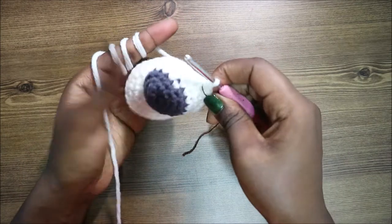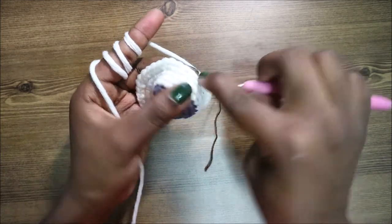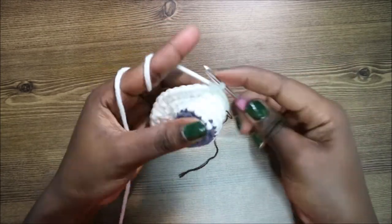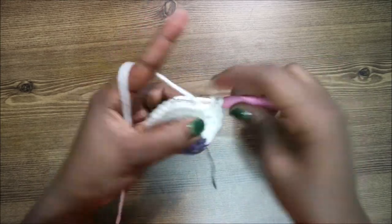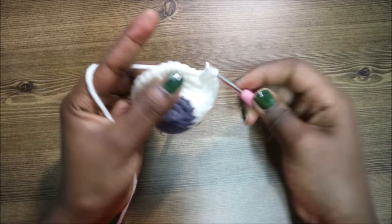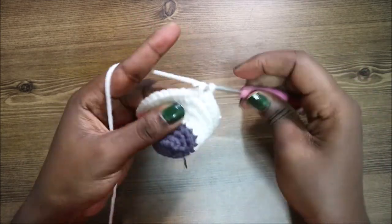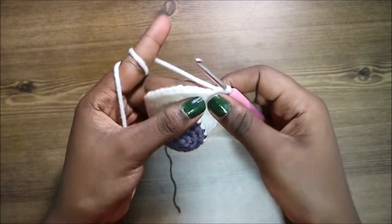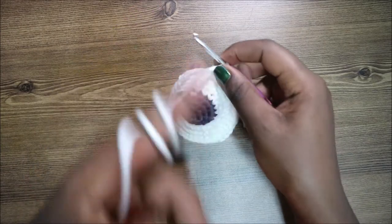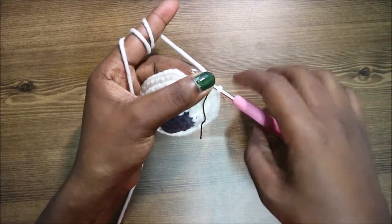In our ninth row, we're going to do five single crochets then increase and repeat all the way around for a total of 42 stitches. Single crochet one, two, three, four, five, then increase in the next stitch — keep repeating that all the way around.